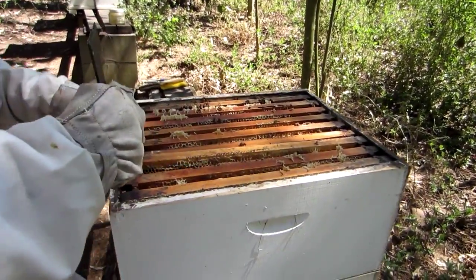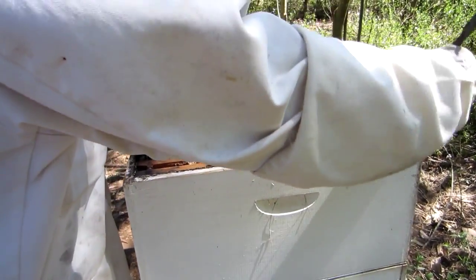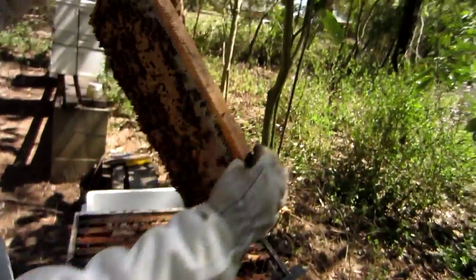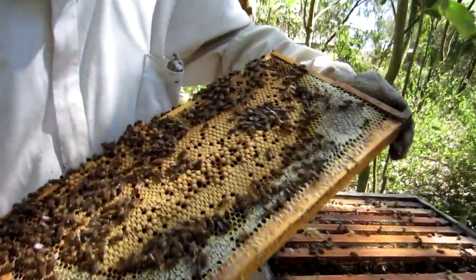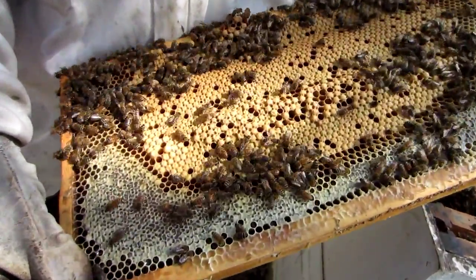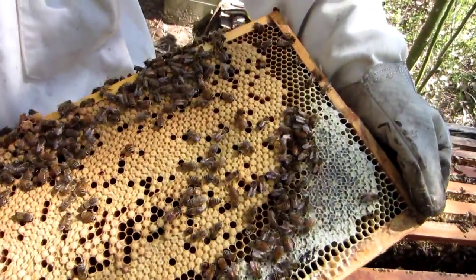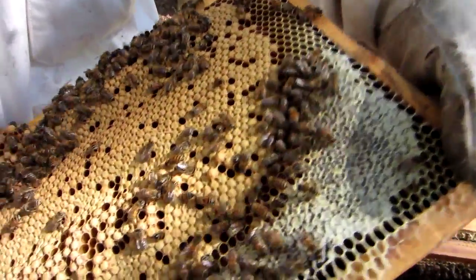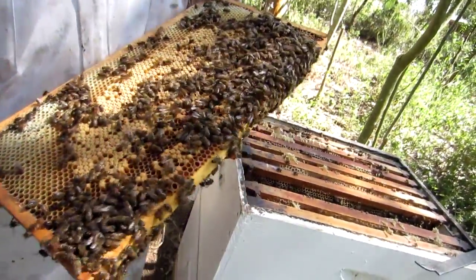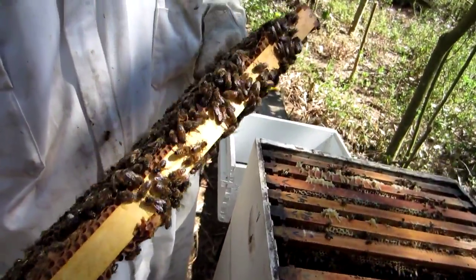I'll take this frame out — it seems to be at least attached — and I'll take it out carefully. You'll see the brood. This is a beautiful brood nest, an excellent brood nest. It's a nice pattern; only the corners are not. She's not on here most likely because there's virtually nowhere else to lay eggs. I turn around and just very quickly try to see her. They often try to run away from you on the bottom.